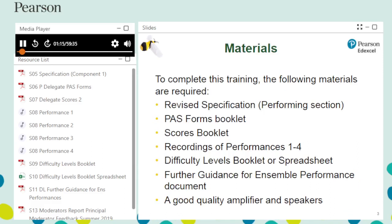To complete this training, please ensure the following items from the download pack are to hand. A good quality amplifier and speakers are essential if you are to hear detail when marking performances.